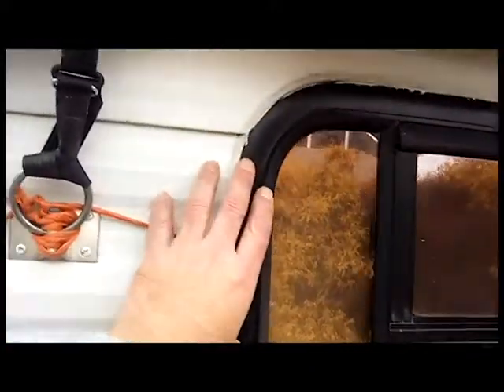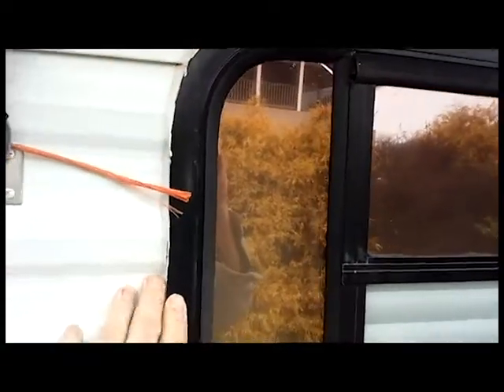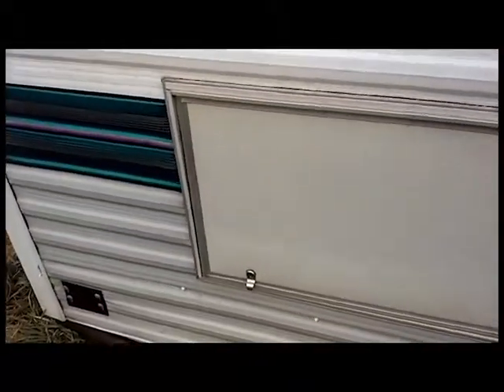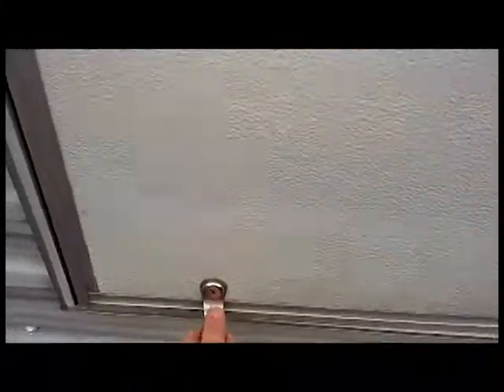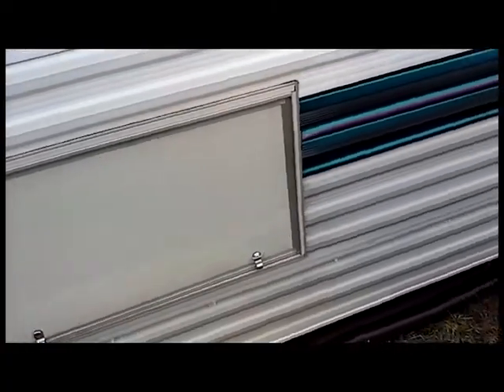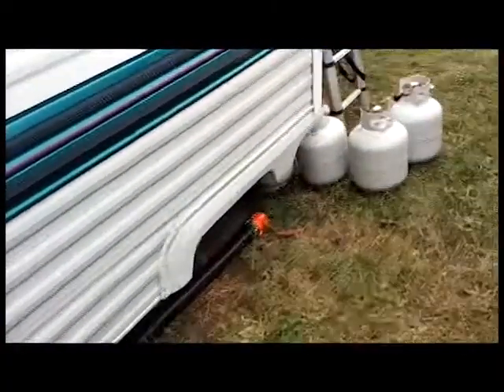One thing I haven't fixed yet is this wall here. There's nothing behind that — behind here is still rotten. I've got to rebuild this wall. This is December, so I'll probably do that in the spring. I've replaced all of the locks — these locks were corroded and didn't work very well. I got a set of four and replaced all the locks. They all have the same key.